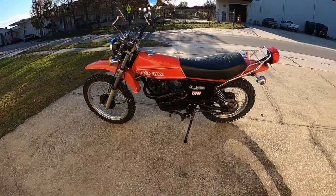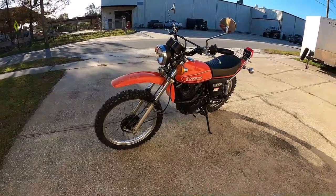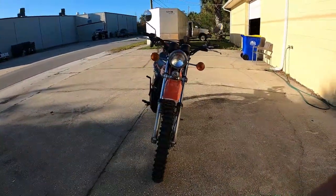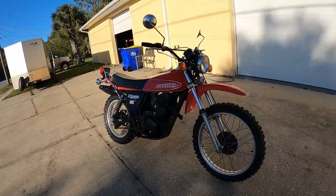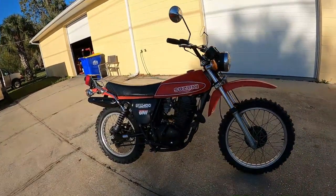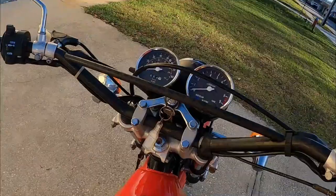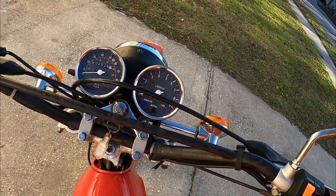Front and rear drum brakes, 280 pounds, single cylinder, overhead cam, twin shock, carburation — top speed they say of 90 miles an hour. I doubt it. The speedometer only goes to 80.